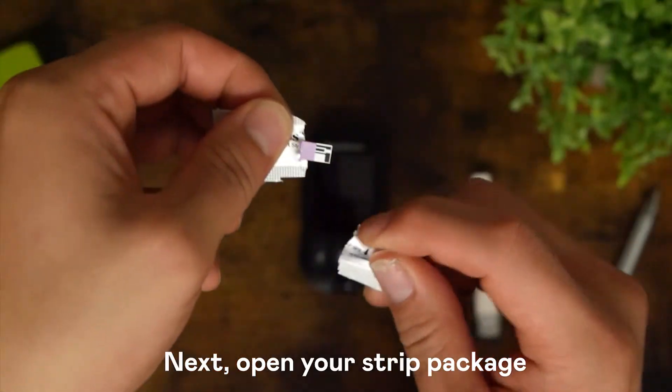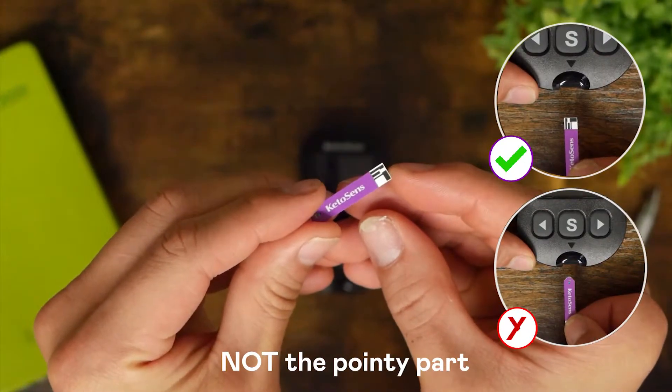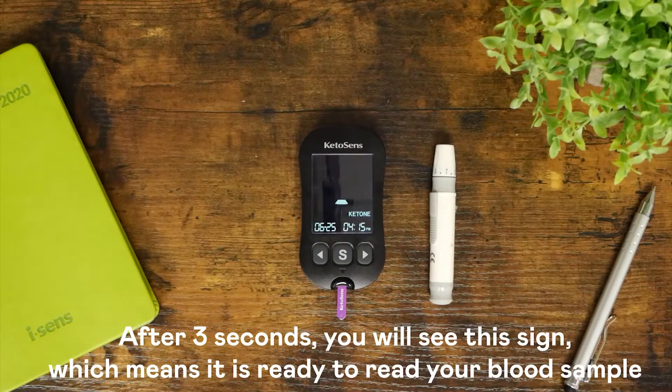Next, open your strip package. The flat part of the strip should be inserted, not the pointy part. Take the strip and insert it into the meter. After 3 seconds, you will see this sign, which means it is ready to receive your blood sample.